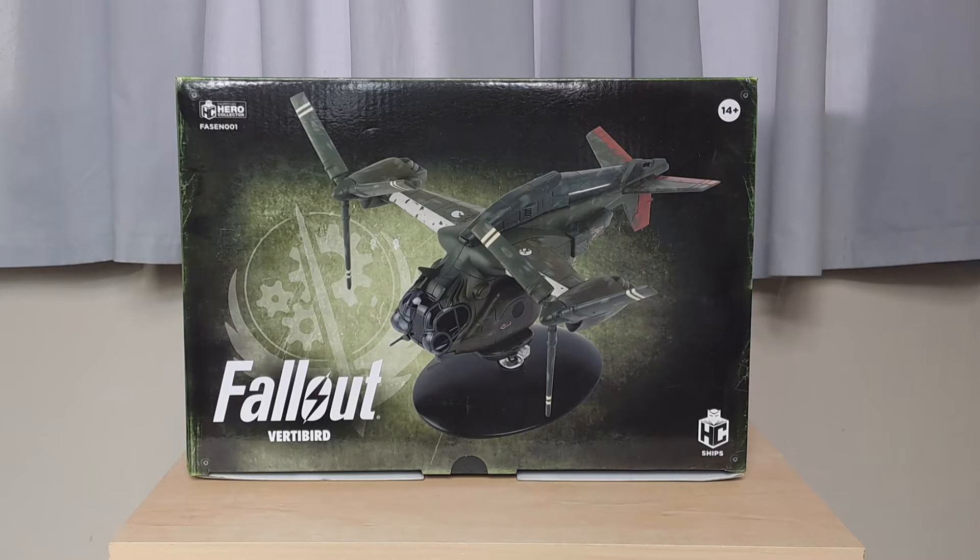That's a bit of bad news to start off with, but I thought I still need to do this video so I'll get it out of the way anyway. Same format as usual — we'll take a 360-degree look at the box, then we'll crack it open and take a look at the Vertibird inside.